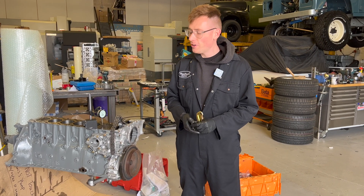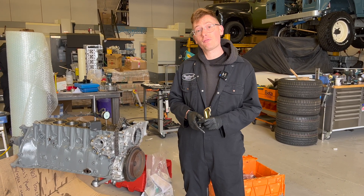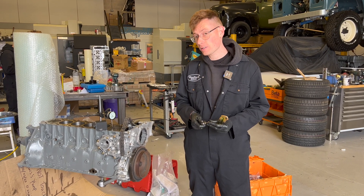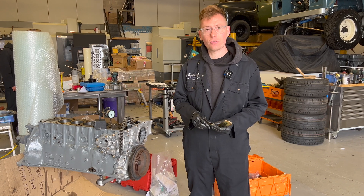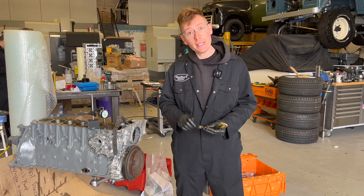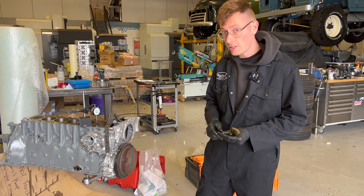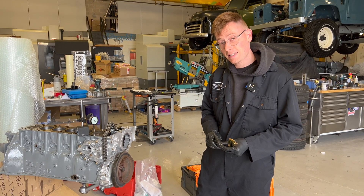Hello and good morning. This morning we are going to show you how to find the TDC position of your OM606, because it's a little bit different to other engines out there. The reason being the crankshaft is not in the centre line of the engine. So let's delve straight in.